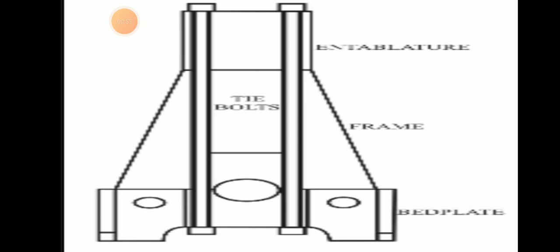Here we can see the picture of a tie bolt or tie rod. We can see the frame and bed plate. These three components are fitted together in compression, tightened, and transmit the firing forces back to the bed plate. These are the functions of the tie bolt or tie rod.